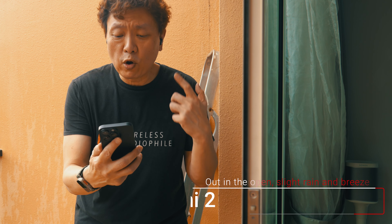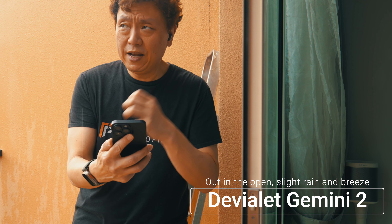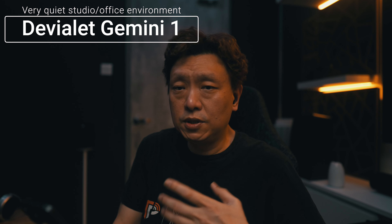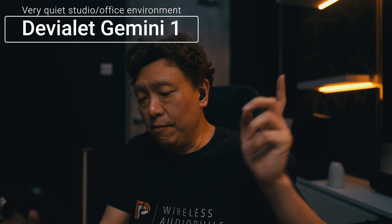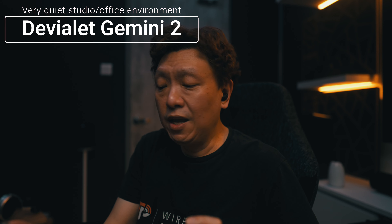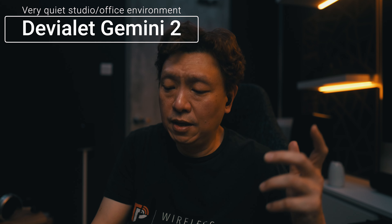The Gemini 2 recording done outdoors on the balcony — four stories up, raining lightly, quiet part of the estate, no walls in front or to the sides. Then both earbuds tested in a studio environment: the room is quiet with a soft air-con hum and some fan noise from a network-attached storage unit in the cabinet above.